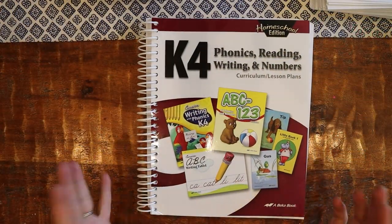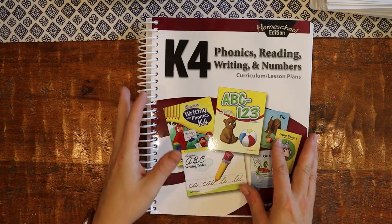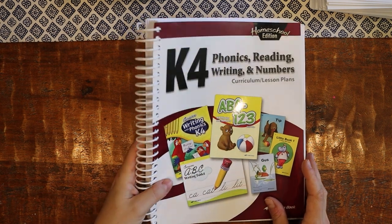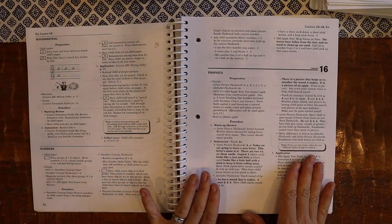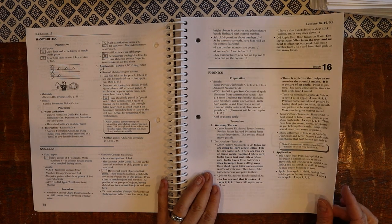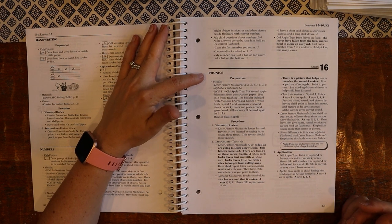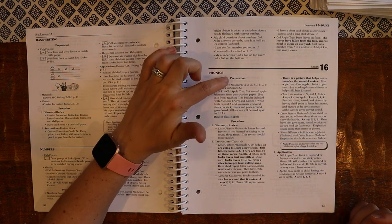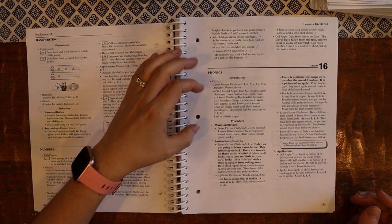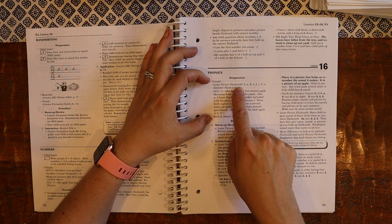I'm going to start with the teacher's manual because it's really the basis of the program. I really like Abeka teacher's manuals. They always seem a bit thick — and this is K-4, which seems like a lot — but once you get used to it and get into it, it's very reasonable and easy to understand. I flipped to a random lesson, about lesson 16. It always starts with a phonics section, and within that section they have a preparation, a procedure, and an application section, which are really helpful. I always look at the preparation sections before I even get started.